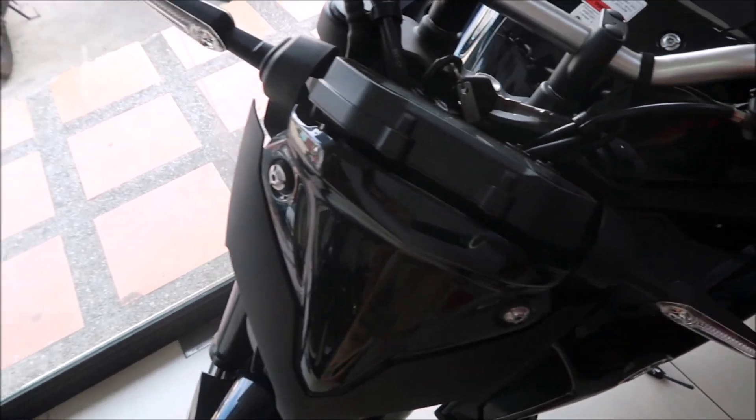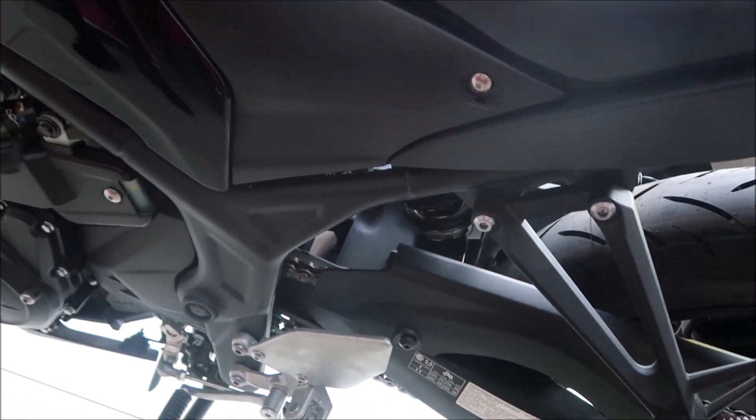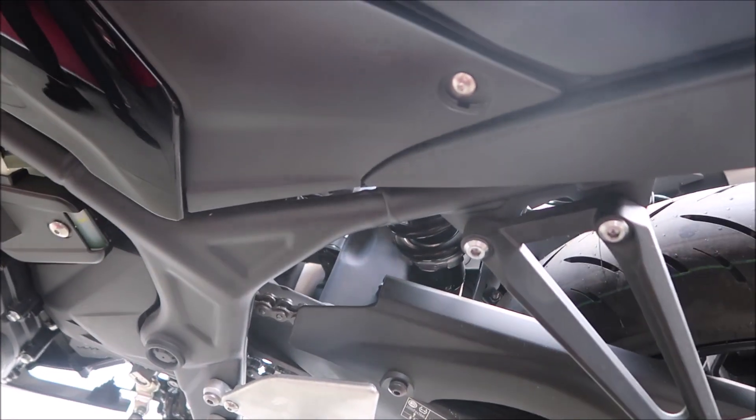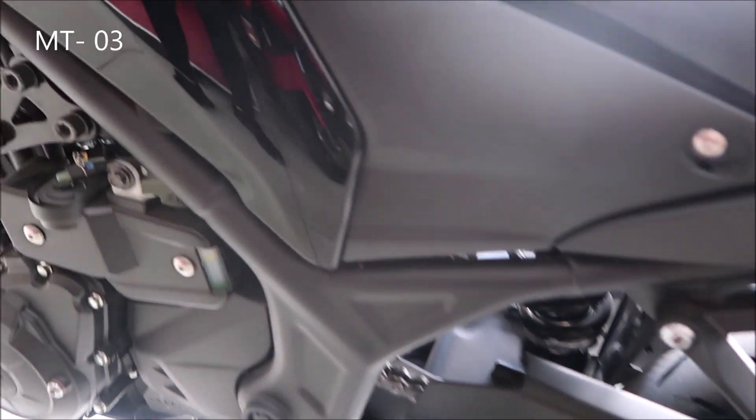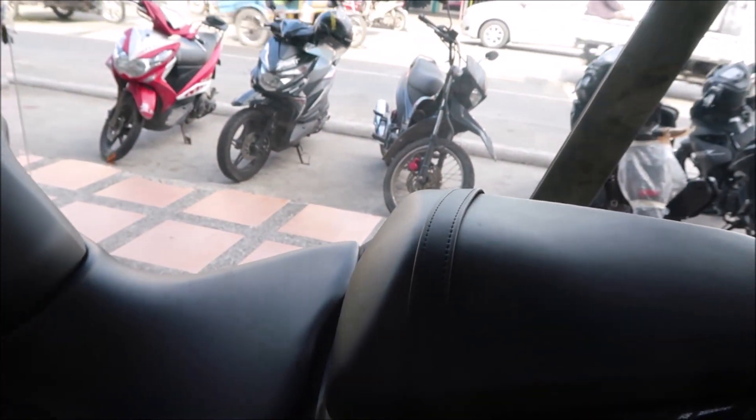This is something like an R3, but it's not really an R3. The model is called the MPO3, and it has a 300cc engine — the same engine as an R3.